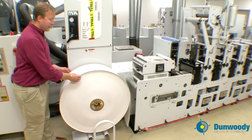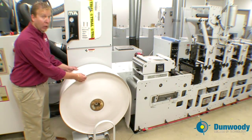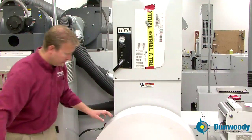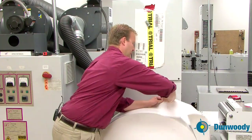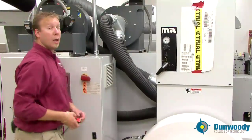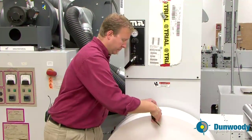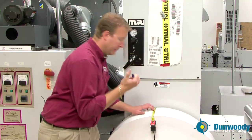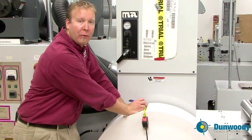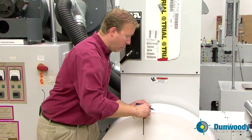Now lower the unwind roll lift by pushing the lever down. Remove a few wraps of material — there's all kinds of debris from it being on the floor, and any nicks in the material could cause a web break. So remove any of that and recycle it if possible, otherwise throw it away. Now mark the center of the roll using a tape measure and a pen. The center of the roll needs to be five inches from the side of the press, so move the roll accordingly.